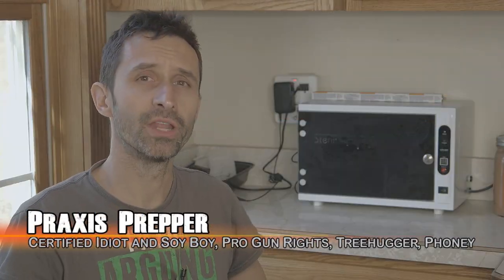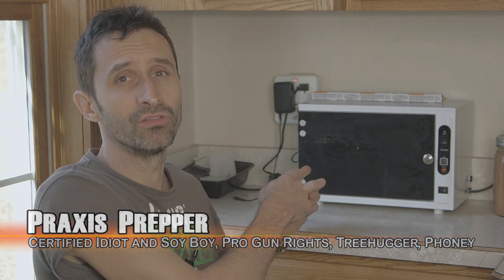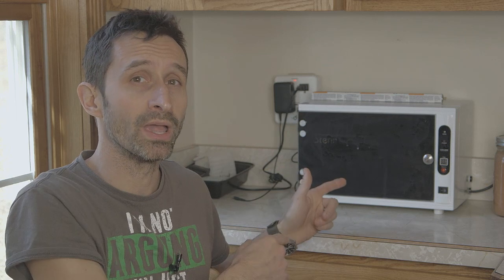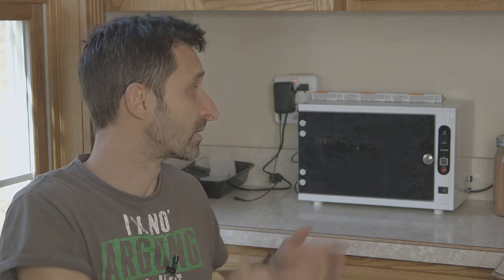Hey everybody, this is Praxis. In this video we're talking about how effective these UV sterilization boxes really are. I've run some tests and I'm going to share the results of those tests with you at the end of this video. I ran a couple and they were really informative as to exactly how you operate this, because if you operate it in different ways it can make an enormous difference in how effective it is at actually doing its job.